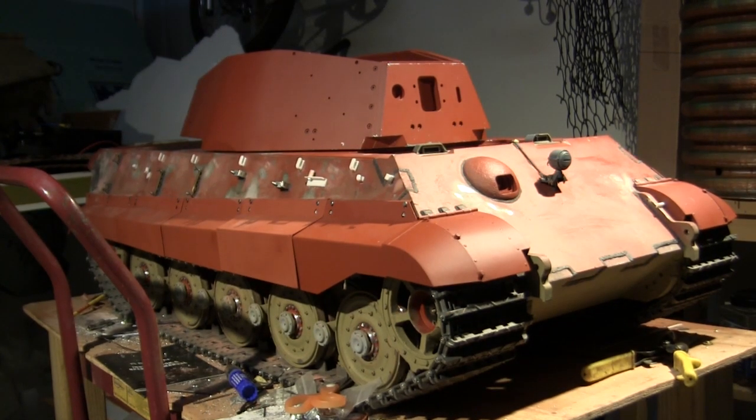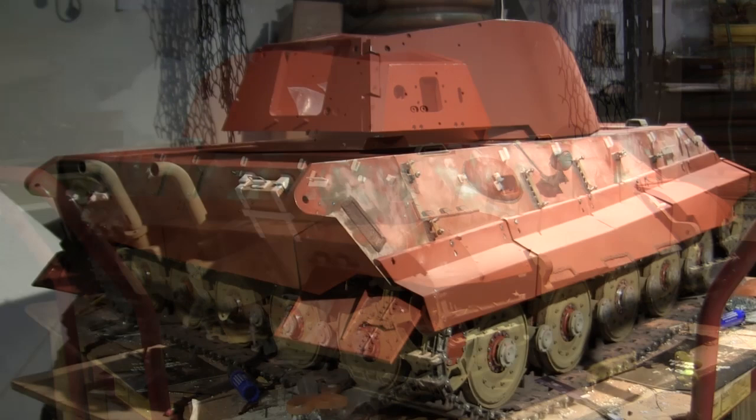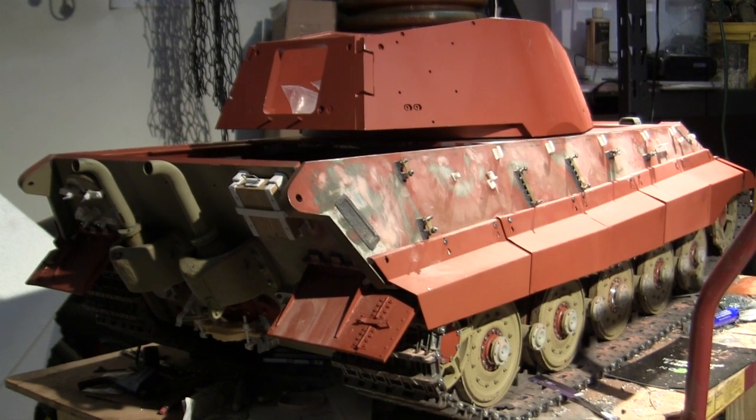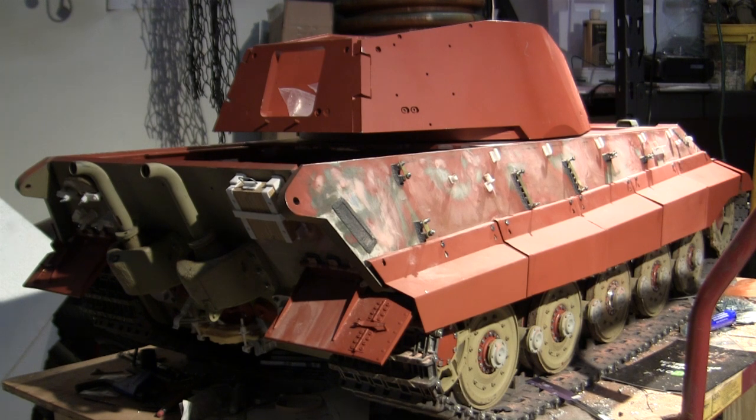Hey everyone, this is John from EastCoastArmory.com and I'm here today with a project update video for this 1.6 scale Armortech radio-controlled German King Tiger heavy tank. Since the last video update, more of the tank's external detail fittings have been added, many of which are going to be fully functional. We'll be going over these additions in this video, so stay tuned because there's going to be a lot of info flying right at you.